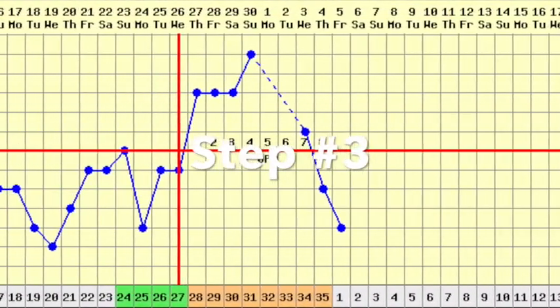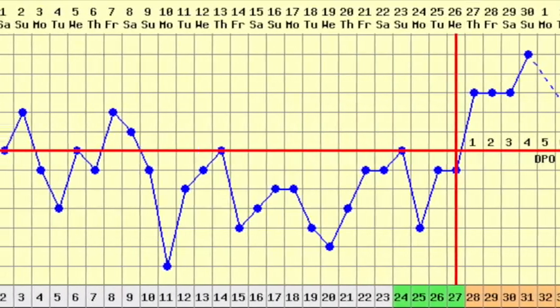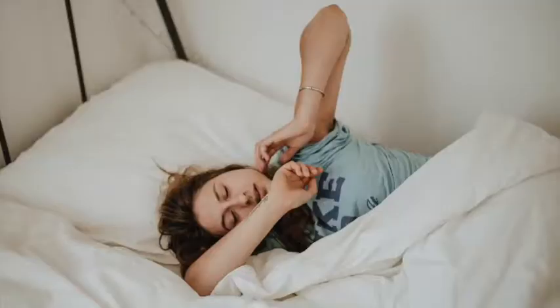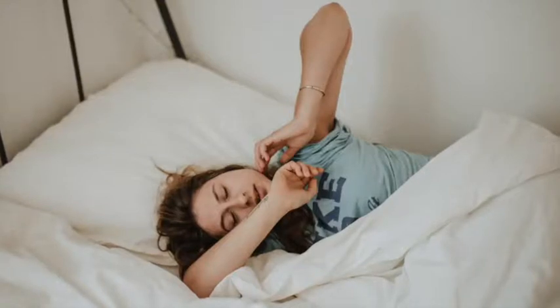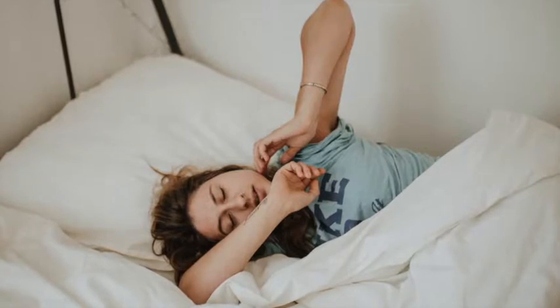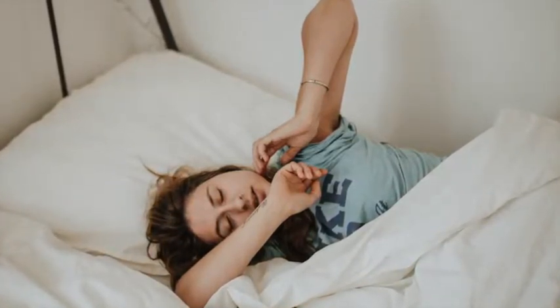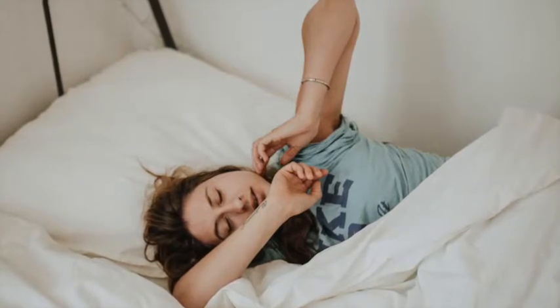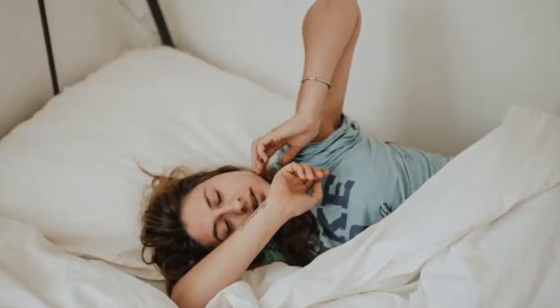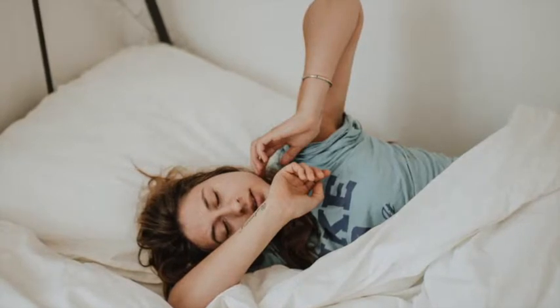Step three: record the temperature, the time, and the date. The closer you get to the exact same time each morning — whether that's 5 a.m., 6 a.m., or 7 a.m. — the more accurate your results will be. It's really crucial to record your results at the exact same time every day, and you want to do this for at least three mornings to provide a good average to work from.